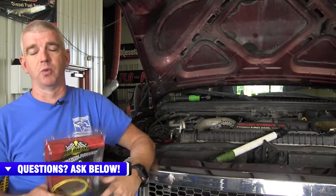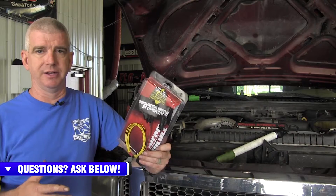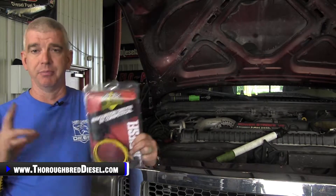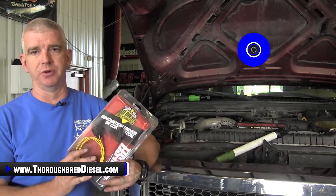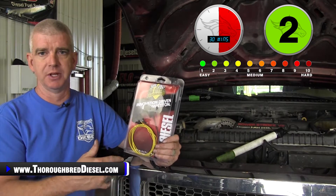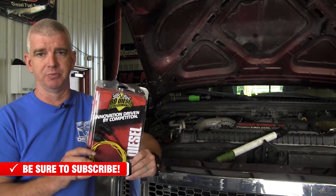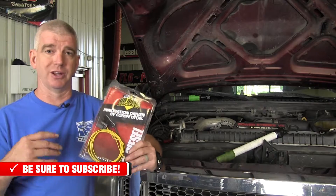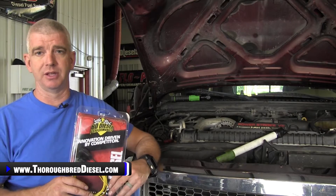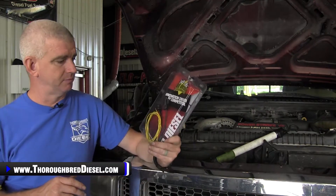The BD Boost Builder for the 6.0 Powerstroke — what is this going to do for your truck? This is a really nice product from BD; they went above and beyond the normal thinking of boost fooler products. It actually integrates with the throttle position sensor, so you get that signal coming from your throttle position relaying back to the Boost Builder, giving you better low-end power, quicker turbo spool-up, and less turbo lag. It will also eliminate the overboost code. It's a really good product for less than a hundred bucks. We're going to go ahead and get started — it's a quick and easy installation.